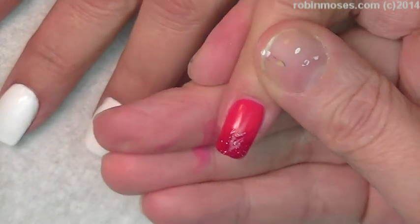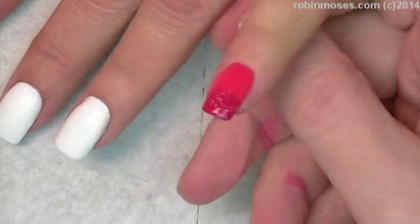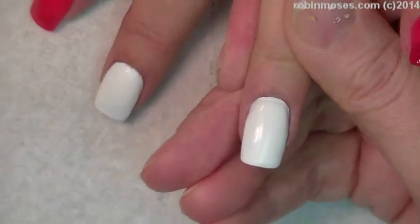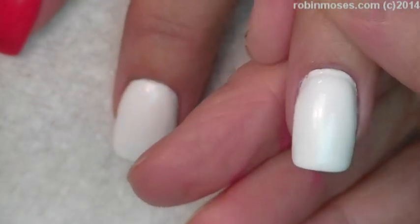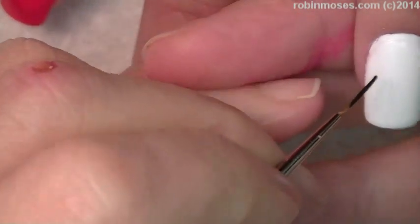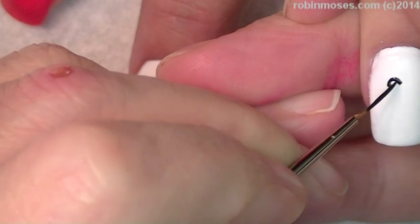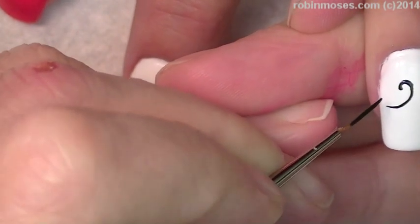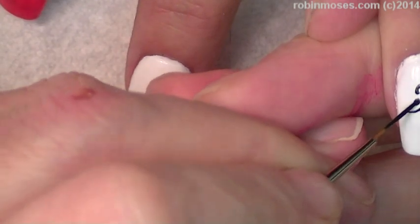I'm going to do black and white damask on the central nail too, using my liner. Damask is really cool for if you do need a fill and you do use white. I just did a polish change on Mammy so she didn't get a fill, and this is going to make sure that it doesn't look like she needs one.